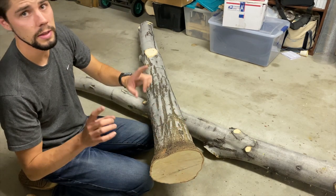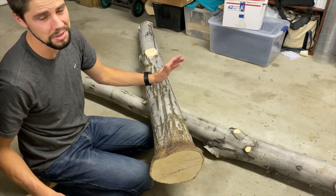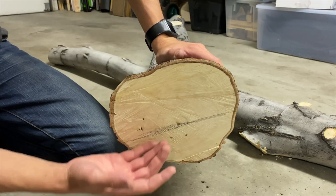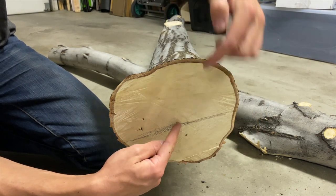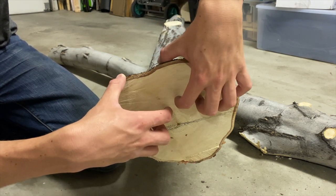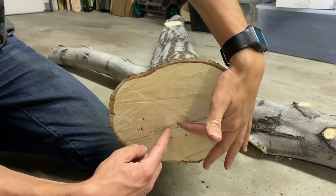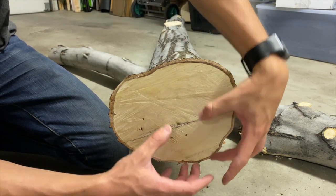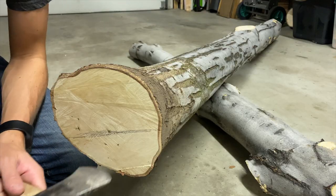What we're trying to do is get at least one really nice stave out of this — or the easiest stave to work with. When I start my cut, I want to go through the heart of the tree because the heart of the tree is the center all the way through. You always want to start your split through the center. That way you get the most amount of wood through the whole stave.